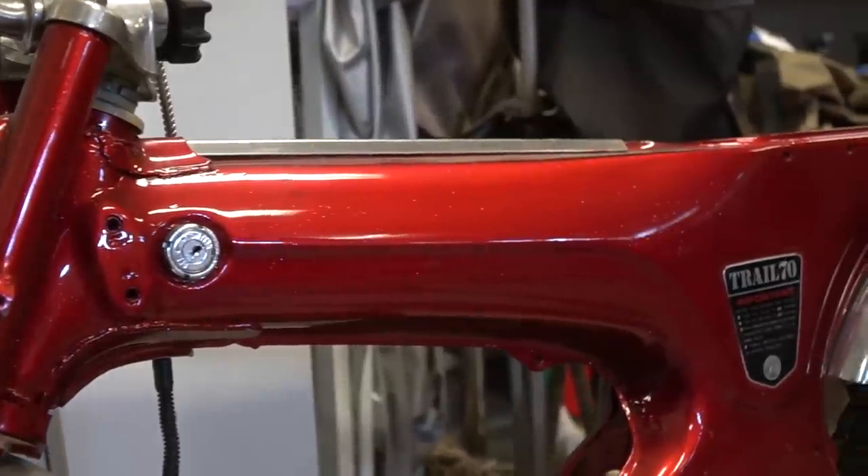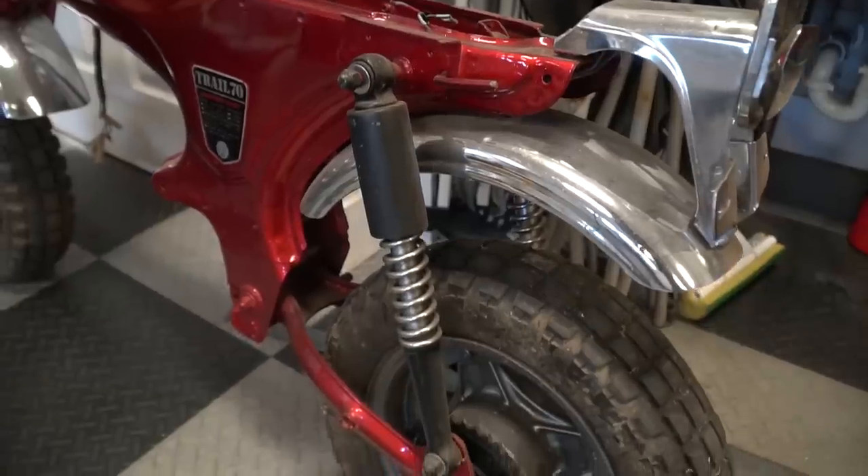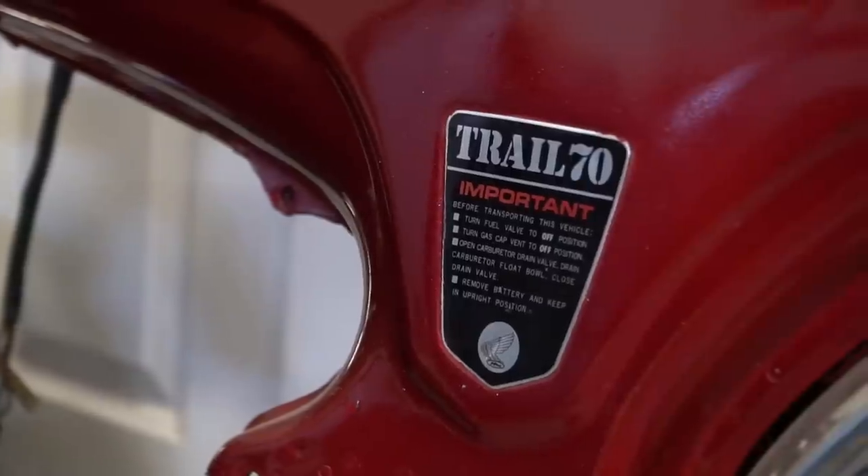What's up guys, this is John from Cars and Cameras. Today I am putting a 19 horsepower 190cc 5-speed engine on a 1971 Honda Trail 70. I bought this '71 Trail 70 about six months ago for $200, which is a steal for a rolling chassis. It looks like someone started a restoration and lost interest, but the paint is in excellent condition. I love the red, and it's the perfect platform for an all-out killer 190 build.